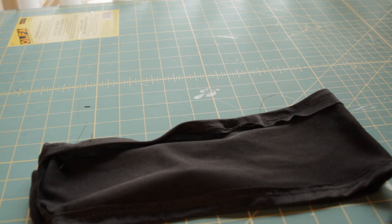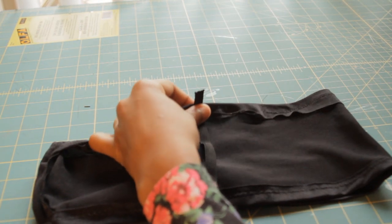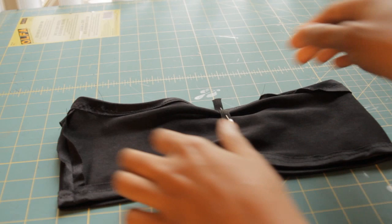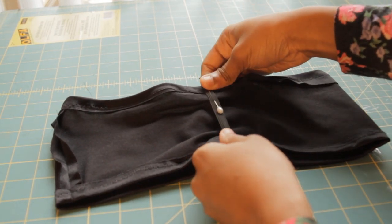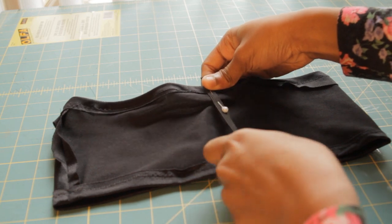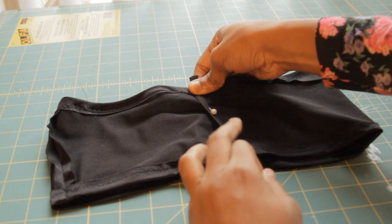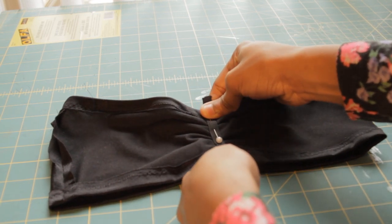We are going to take our elastic and pin it at the top. Now that we have our bandeau top pinned with the elastic, when you sew down the middle you want to make sure you are doing a zigzag stitch all the way down. You also want to pull the elastic as you sew so that you are getting a scrunch look in the middle.